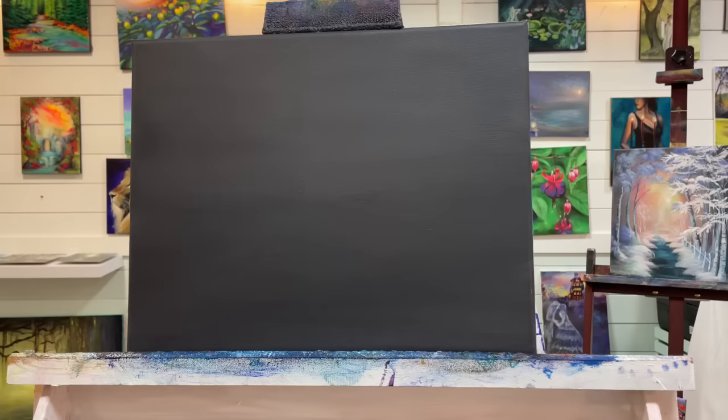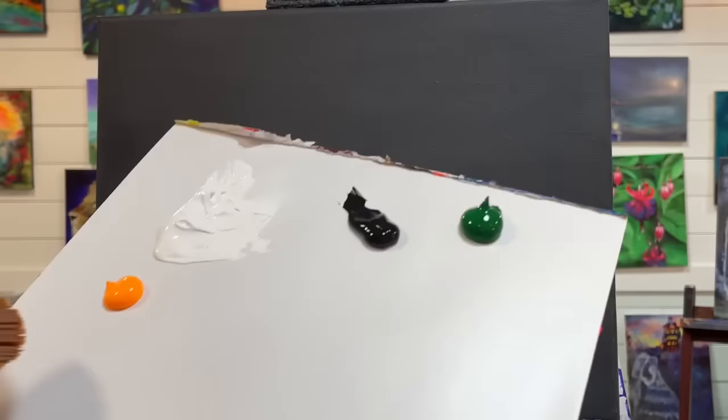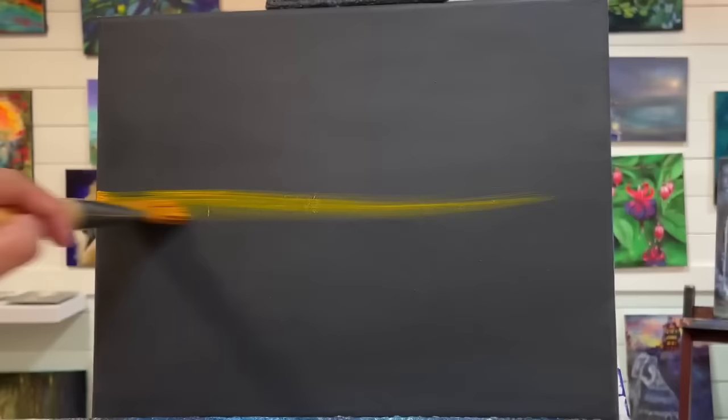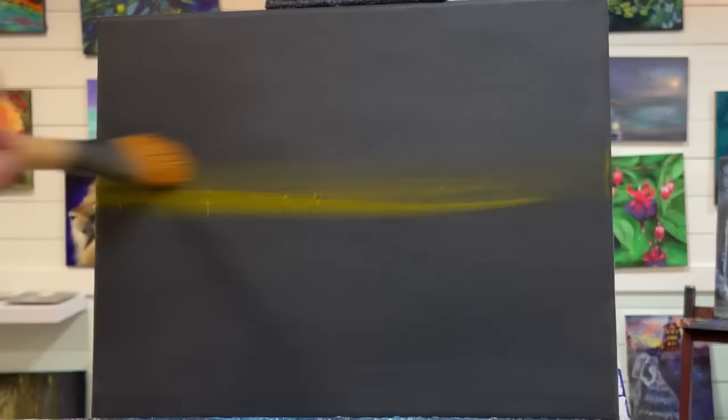So let's begin. I'm just going to get my number 30 brush wet — just a little bit of water, about a quarter of the way down the brush. Then I'm going to take some of this neon yellow warm. It looks more like a light orange, so if you don't have this specific color just use a light orange. I'm going to go right above the halfway mark down my canvas. By going a bit above or below halfway you get more of a dramatic effect. I added a little bit of titanium white and I'm going to go inside that.